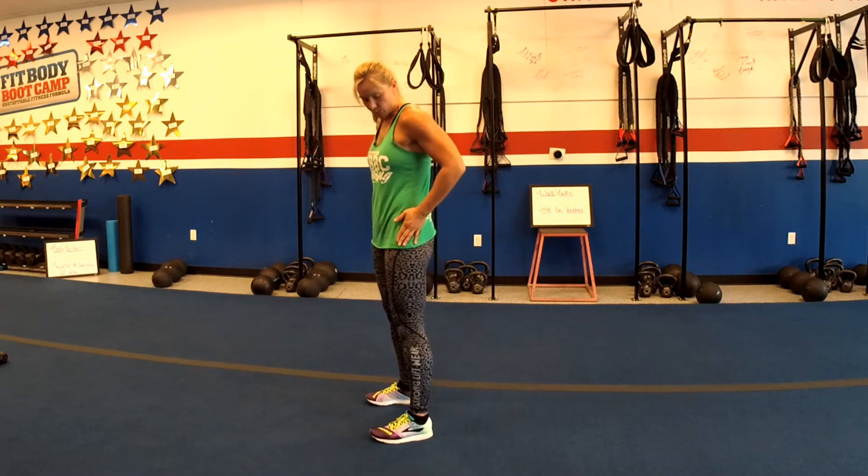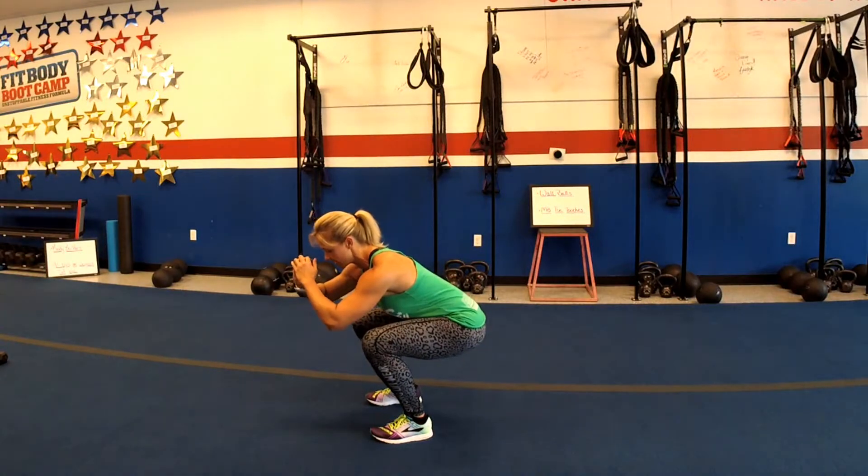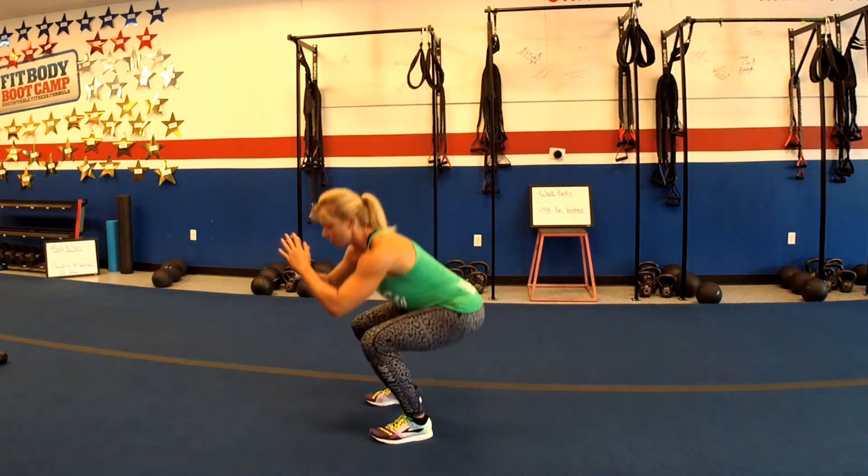You're gonna go down, squeeze those glutes up. Remember, the movement begins in your hips, so push your hips back and then bend your knees like you're sitting down in a chair. We're gonna do four of those and then we'll move on into the second exercise.